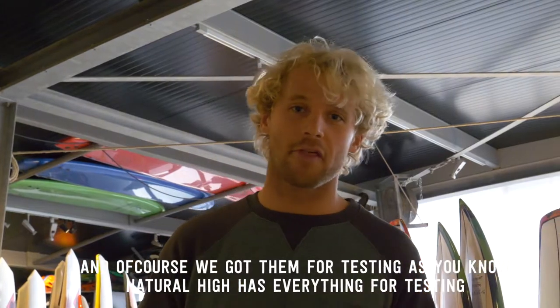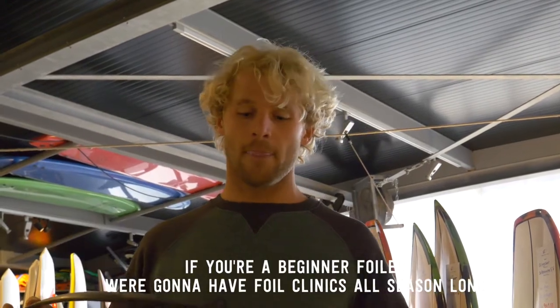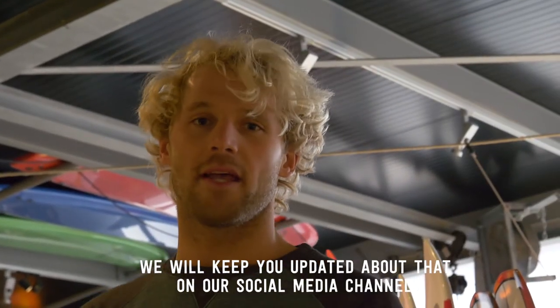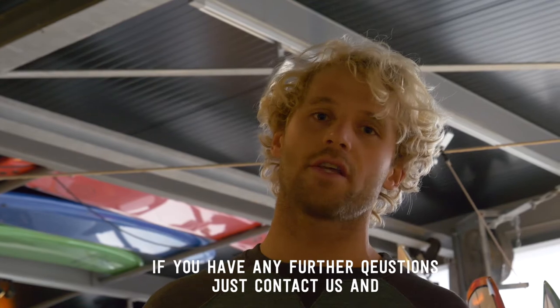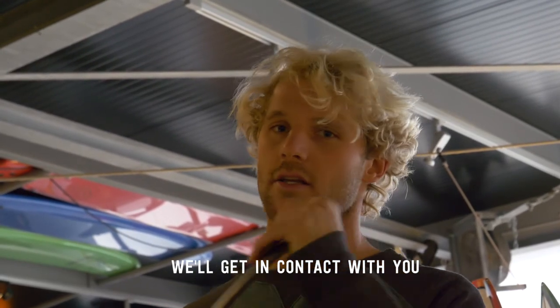We got them for testing here at Natural Eye, so just hop on and browse to try them out. If you're a beginner foiler, we're gonna have foil clinics all season long — we'll keep you updated about that on our social media channels. If you have any further questions, just contact us and we'll get in touch with you.